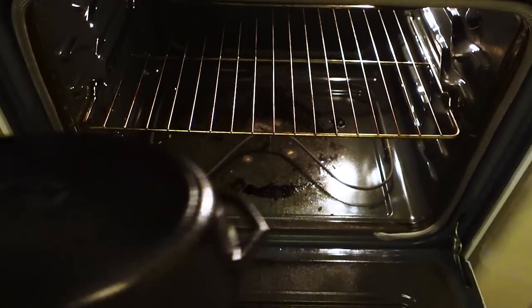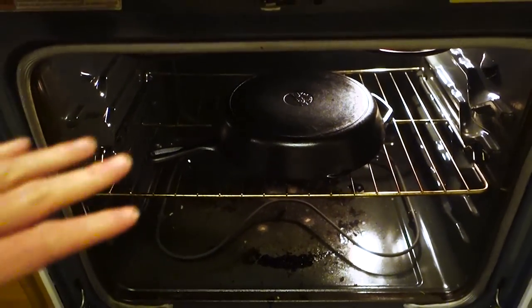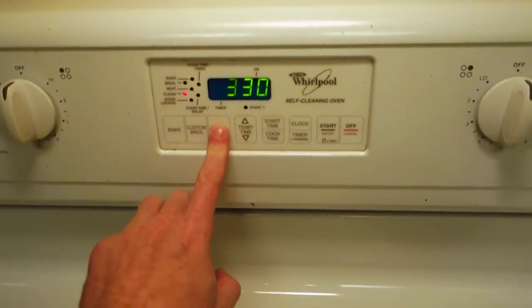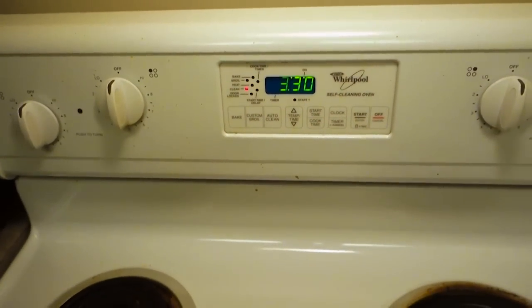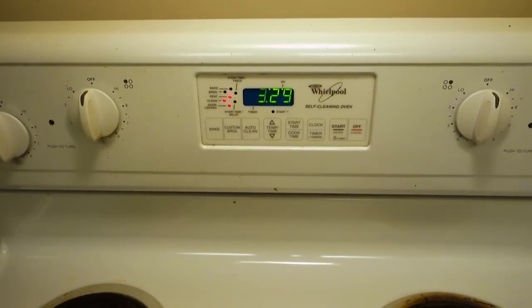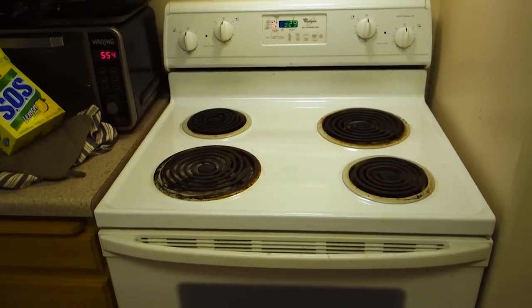First off, we put the pan in the oven upside down, like that. What you're going to do is run it through the self-cleaning process — it's a good time to clean the oven as well. Select clean and start. Now we just wait for it to go through the entire cleaning process, which will also strip the pan back down to its base.